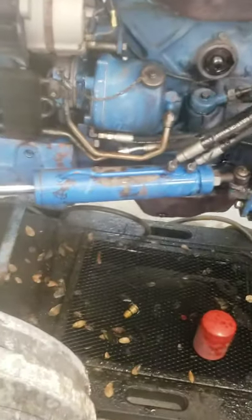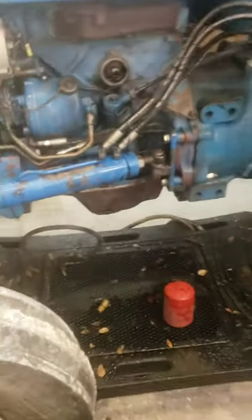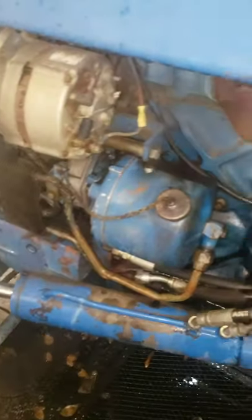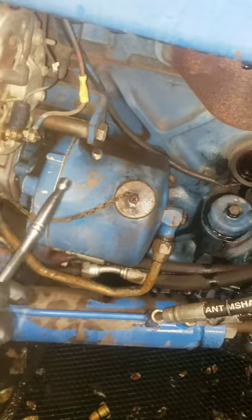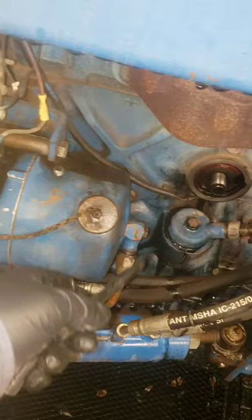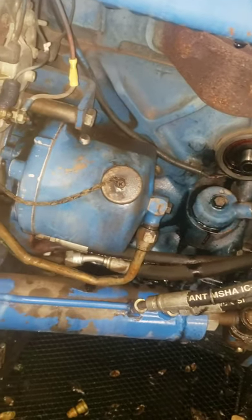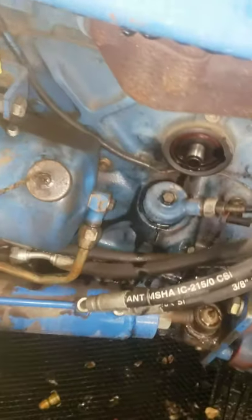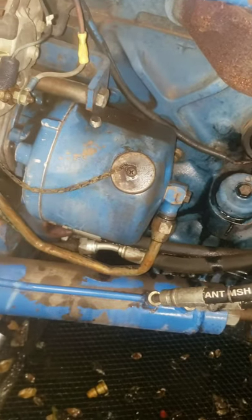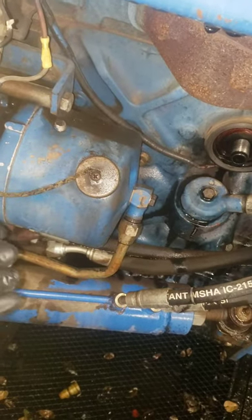Today we are working on a Ford 4610 tractor, which is a New Holland. The issue is that the power steering fluid is leaking into the block, which is creating oil inside the block system, so the oil level is rising.